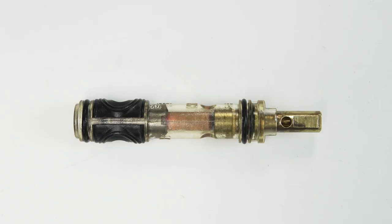The Magnum cartridge has been in use for decades and is very common in older Moen faucets. These cartridges look like long tubes and often develop problems over time. Even though there are more parts to remove than other cartridges, replacement only takes a few minutes with the right steps.